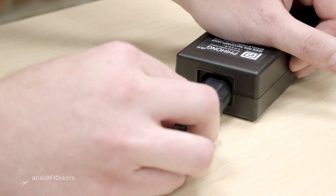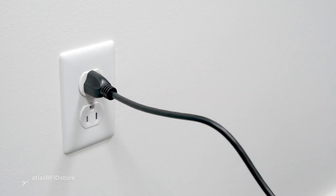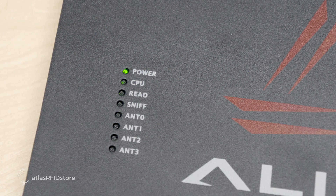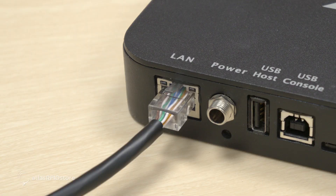Next, plug your PoE injector into a standard electrical outlet. After a few seconds your F800's power light should turn on. Additionally, the LAN port on the reader should light up green in two places surrounding the Ethernet cable.